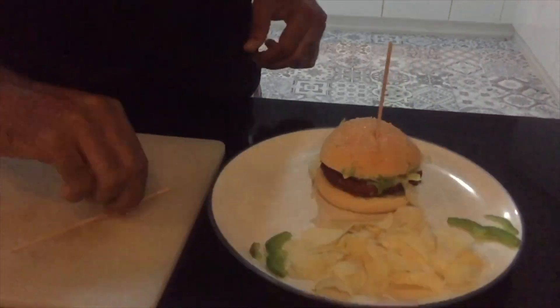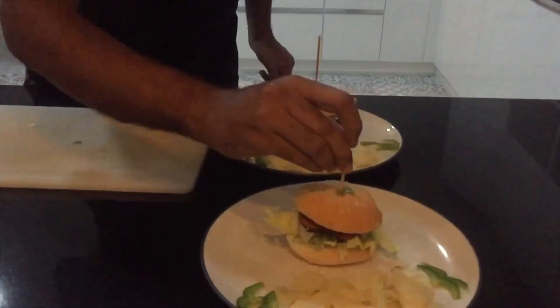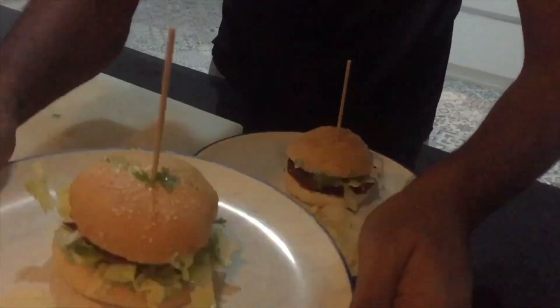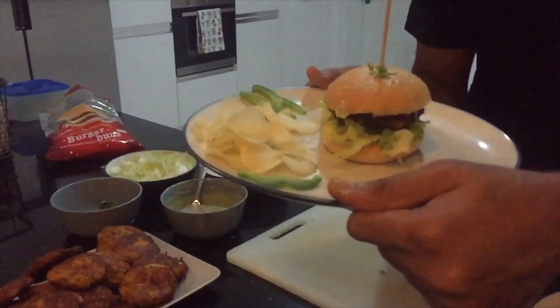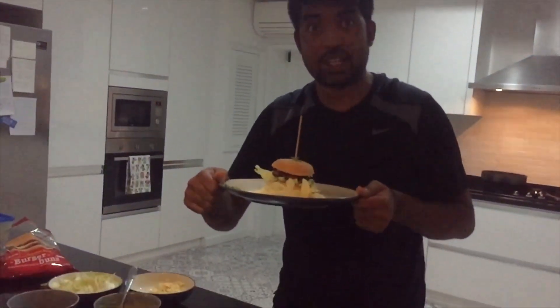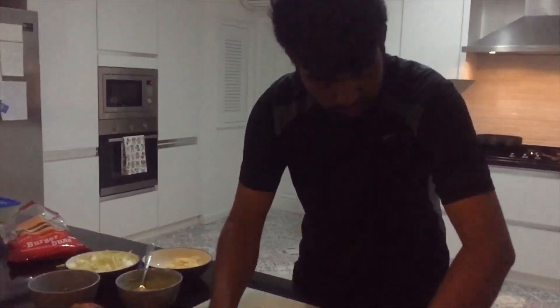This is our burger — look at this, guys. This taste is so good. I have already tasted it. Maybe you will like it too.